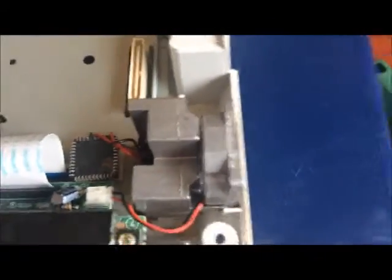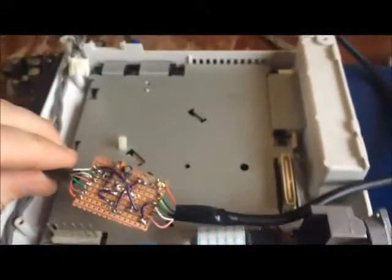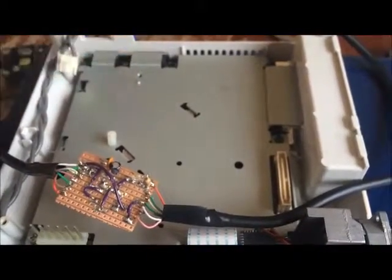Just a quick update on the SD reader — here it is. I've now soldered both ends into it. So I'm just stripping it down now, ready to solder it into the serial port.